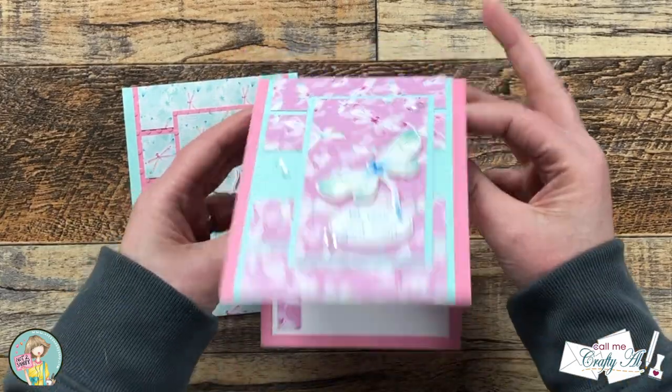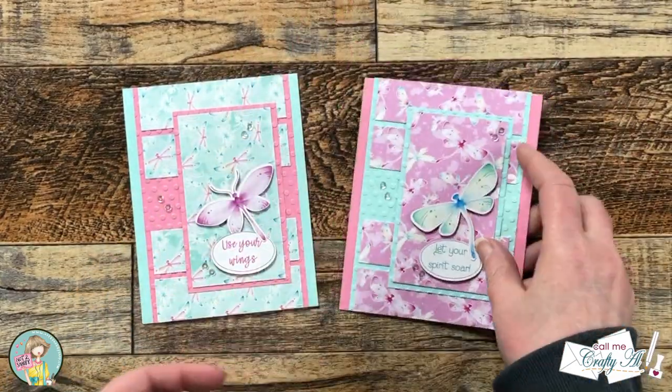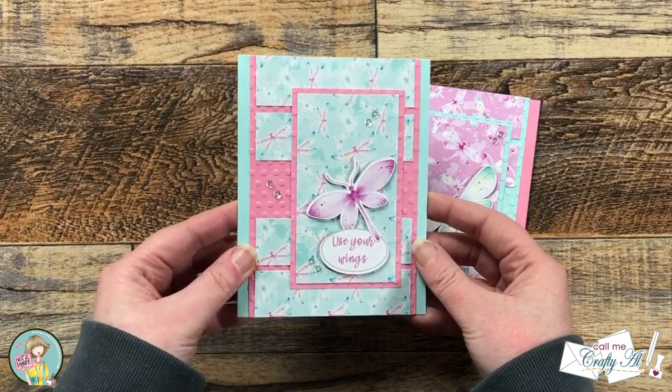Off screen I finished off both cards by decorating the inside and adding some sequins to the front, and here's a close-up look at those.